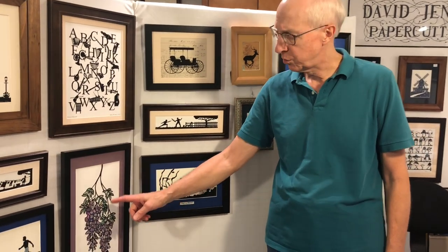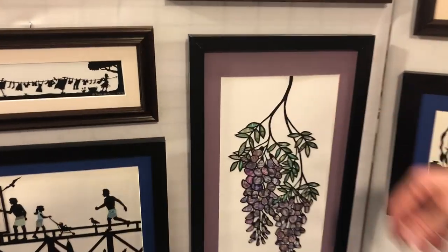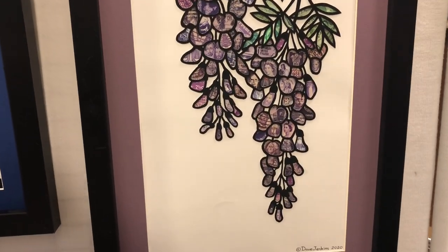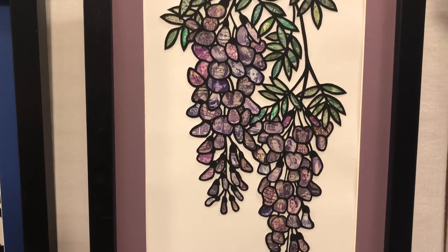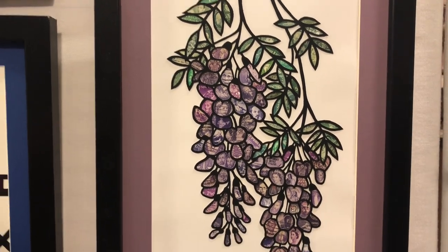Now if I want to add color to a piece, I sometimes use postage stamps — vintage postage stamps — and that can include cutting up the postage stamps and adhering them behind the cutting itself to make a sort of Tiffany stained glass look, such as in this piece, Wisteria, which I did recently. There are stamps from over 40 countries represented in this piece.